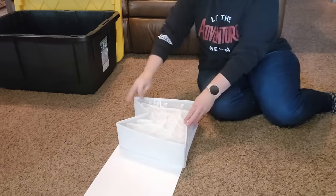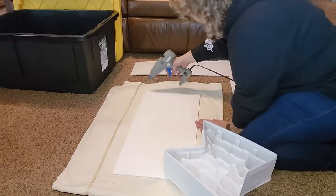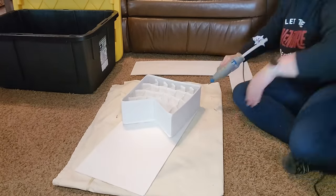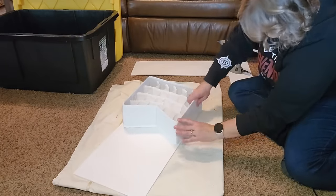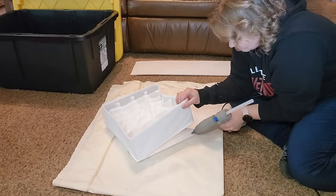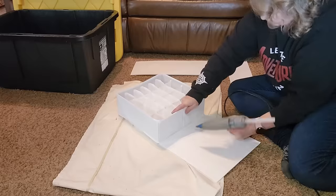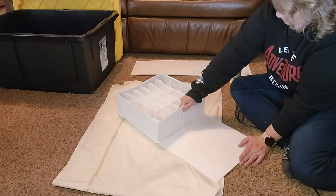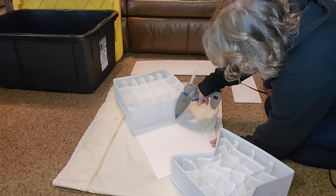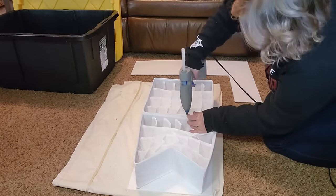Before I start gluing these down to the foam board, I'm just making sure they are going to fit like I planned — and this is perfect. I'm using gorilla glue sticks in my hot glue gun and being pretty generous with the glue, going all the way around and making sure I hold the drawer organizer straight because the sides want to bend in since they're foldable. I just hold them straight until the glue sets up. Then I add the second drawer organizer the same way, and I add a little hot glue in between the two along the sides on the top edge to make sure they're stuck together well and everything is secure.